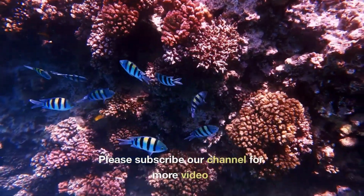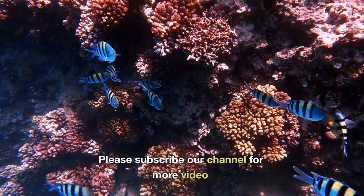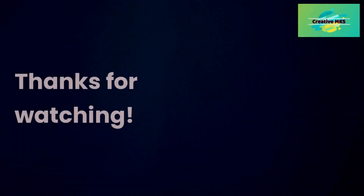Please subscribe to our channel for more videos. Thanks for watching.